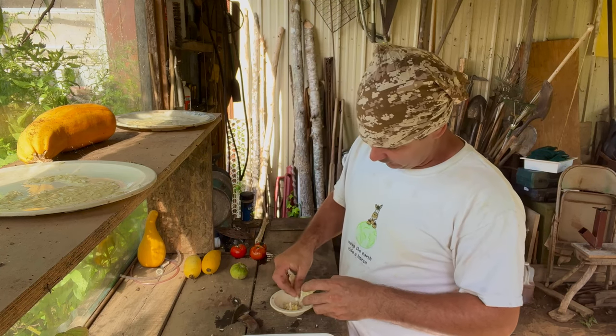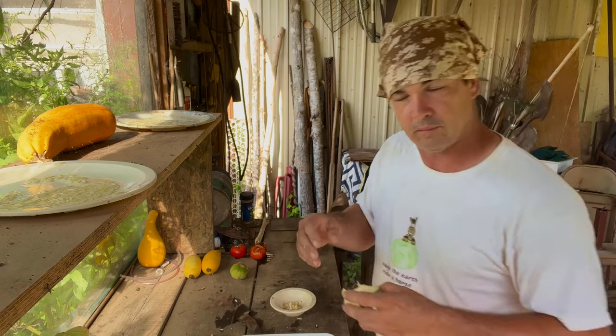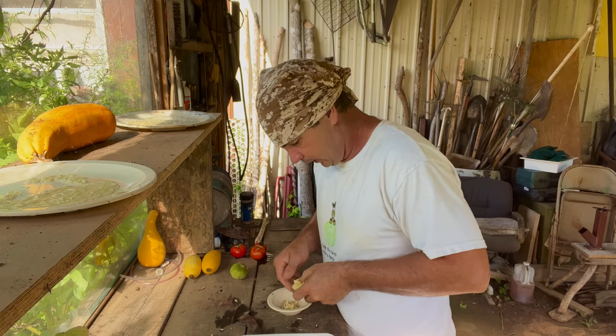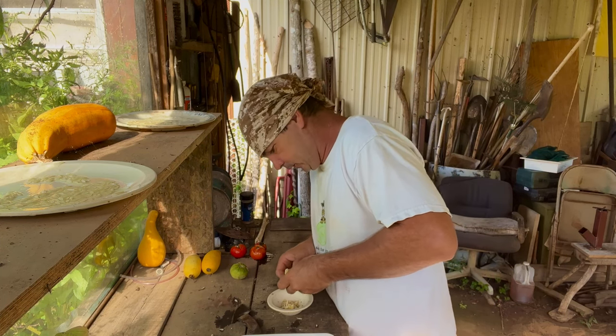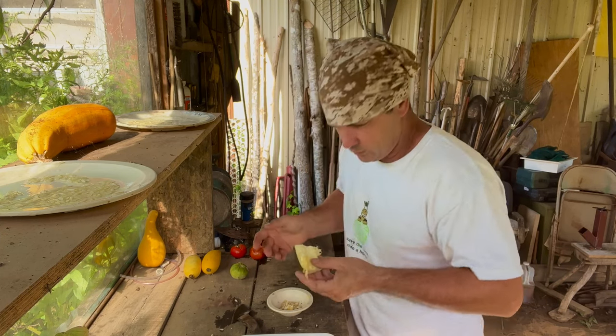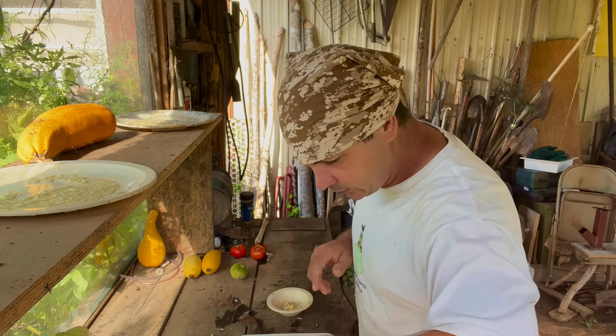I'm fixing to go here in just a minute and pick some more tomatoes. I've got about a bucket full down there that needs picking. I planted late. If you squeeze that, the good seeds will usually pop out of that stuff. Then I'll throw the rest of that to the chickens.